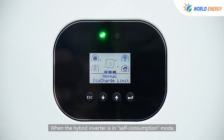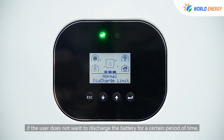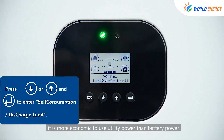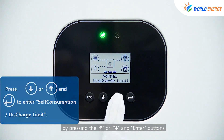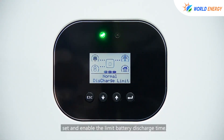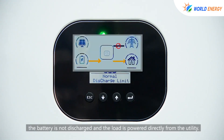When the hybrid inverter is in self-consumption mode, if the user does not want to discharge the battery for a certain period — for example, when utility power price is relatively low and more economical than battery power — users can access the discharge limit screen in self-consumption by pressing the up or down and enter buttons, and set and enable the limit battery discharge time. During this set time period, the battery is not discharged and the load is powered directly from the utility.